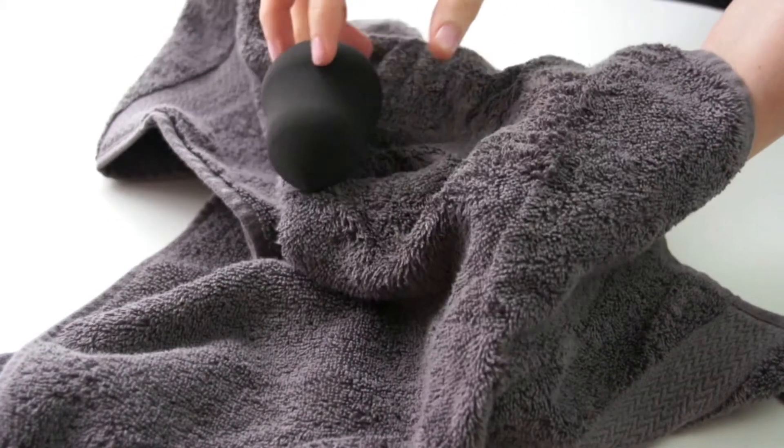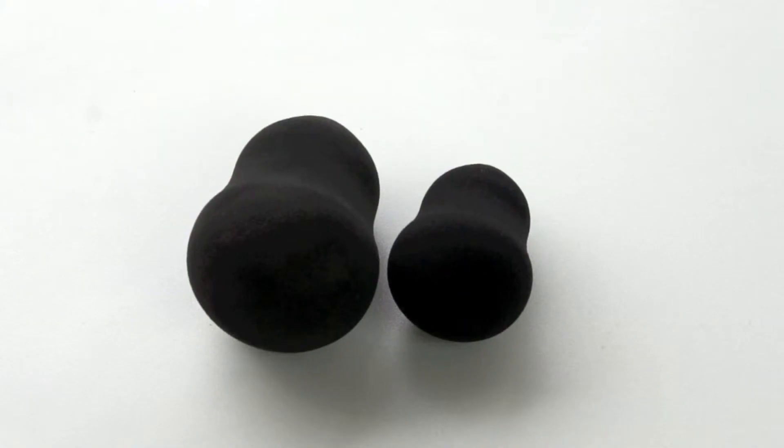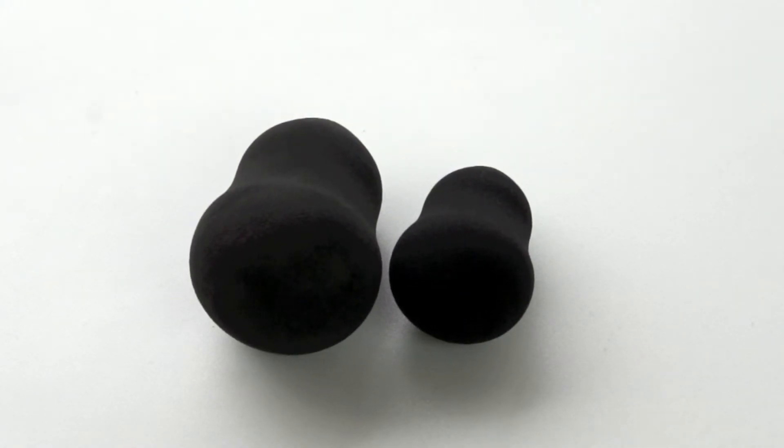Place in a dry towel and squeeze again to remove any excess water. Over time your blending sponge will shrink, and you will need to re-dampen your sponge as needed.